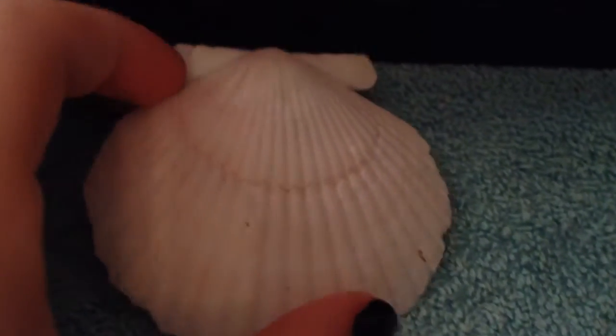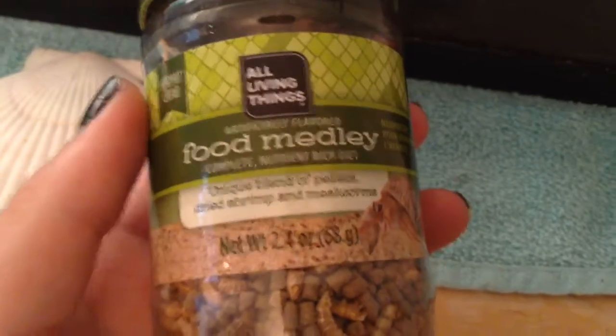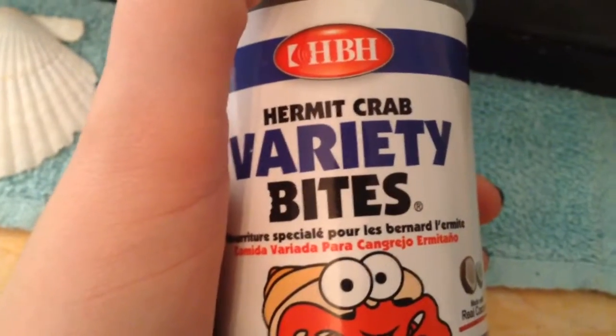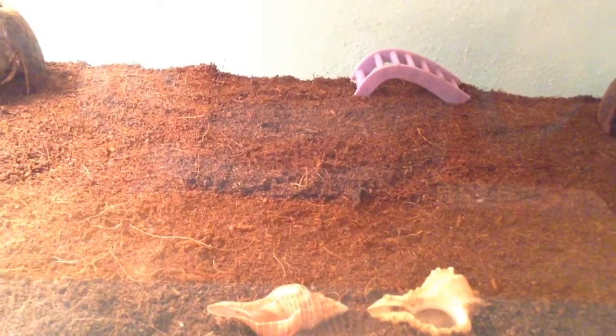In the front I have a white shell I got from a friend. For a substrate I use Eco Earth. For their food and water dishes I use shells that I got from my friend. Currently they have a Living Things food medley. I also feed them hermit crab variety bites and hermit crab fruit salad. Every other day they get fruit.